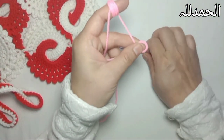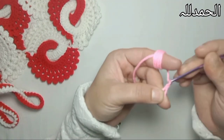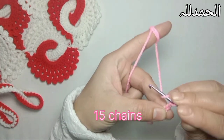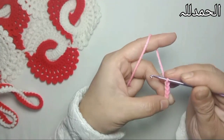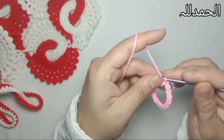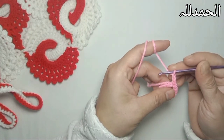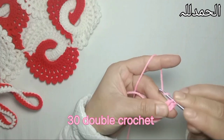As a base color, let's start. Make a knot and chain 15: one, two, three, four, five, six. Now insert the hook in the first stitch and make a slip stitch to join. Chain 3 - that counts as one double crochet. Now I'm going to make 30 double crochets in this ring.